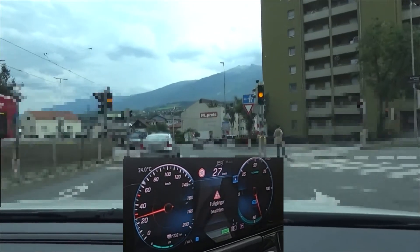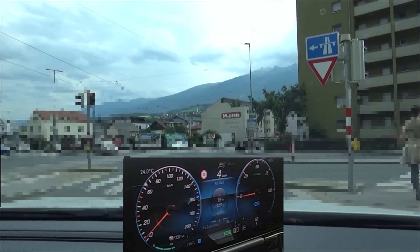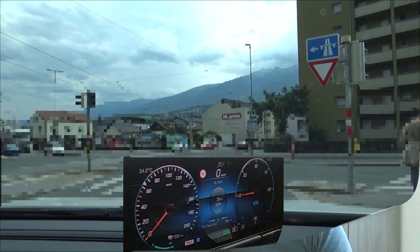We are now coming to the end of lap 4 and this whole test. And here we have 15.7 kWh per 100km. Now let's check the data and see how big the difference really was.